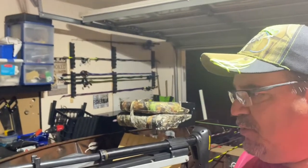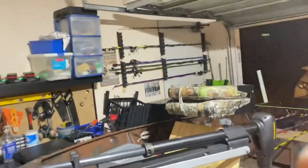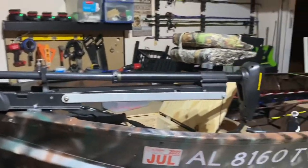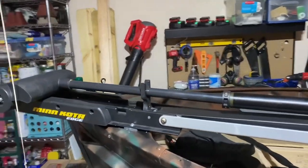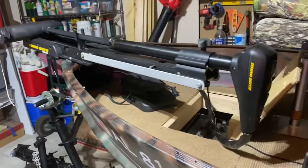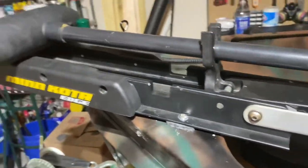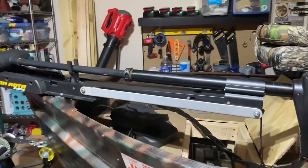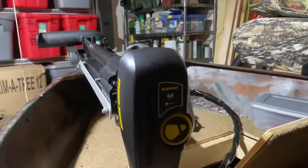We got the trolling motor mounted — as you can see, there's a string hanging down. I am in the garage. We got it mounted, secured, and bolted down real solid to the front of the boat. Four good bolts in it, she ain't going nowhere — good and sturdy. We got ourselves a 45-pound thrust Minnkota.